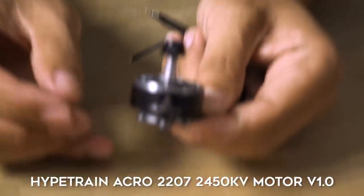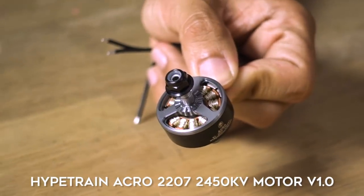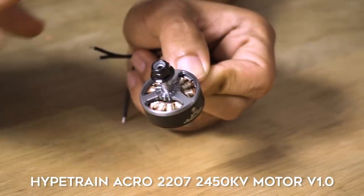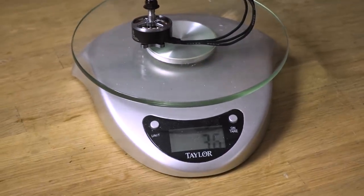Adding to the new Hype Train line is a 2207 at 2450 KV, and it still has that iconic bell design. Because it's a little taller, we were able to give it a little more lip on that bell — kind of like rims on a car with that concave look. With full-length wiring and prop nut, it weighs 35–36 grams. These make serious power and it's still smooth — that's what we're all about, keeping that freestyle cinematic smooth feel.